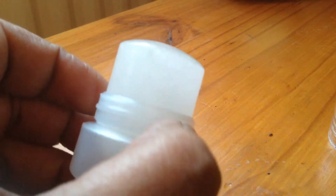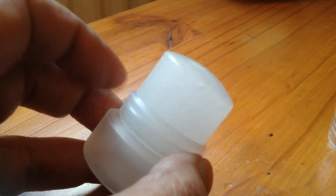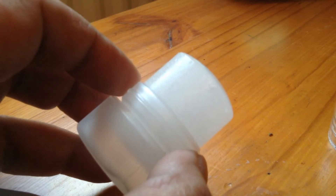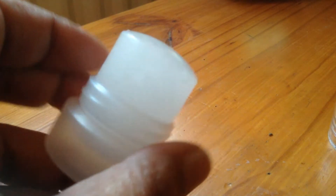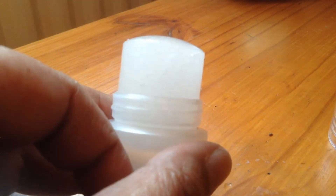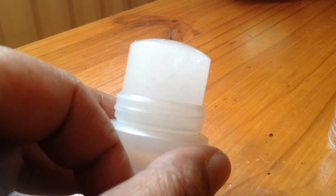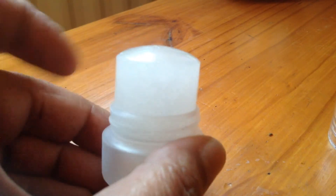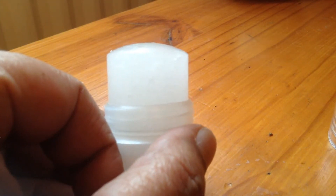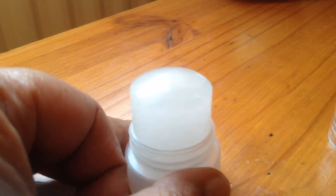The nice thing about this is that when it's all used up, you can actually get refills from the company. I purchased this — it's a Salt of the Earth stick. I have not used this form of deodorant before; I've normally, like so many other people, used spray-on deodorant.